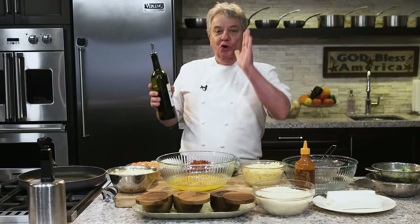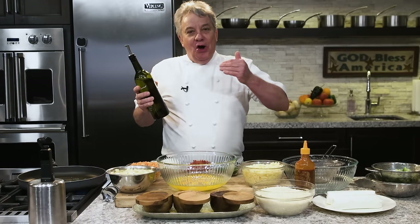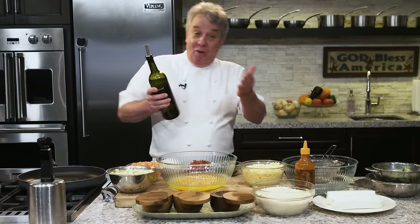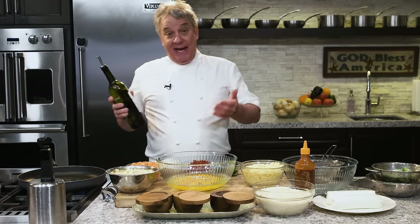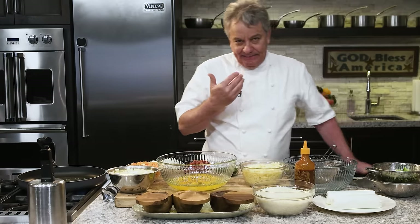I see it all the time — people that are not enjoying cooking. They're chopping and dicing and cooking and chopping, and you can't do it. It's impossible, friends. You cannot chop and dice at the same time you're cooking if you want to enjoy cooking. In a restaurant, if you have 10 cooks and one of them doesn't have his mise en place, he could screw up the whole restaurant the whole night. One cook without mise en place. At home, same thing.